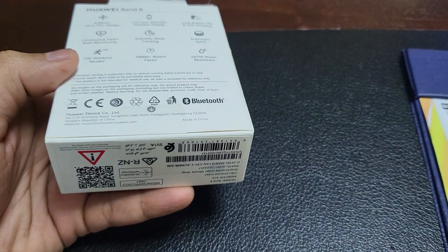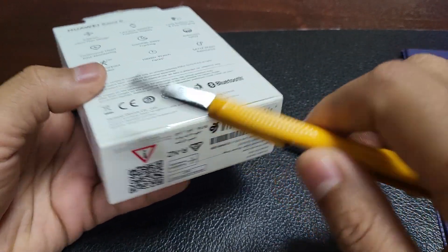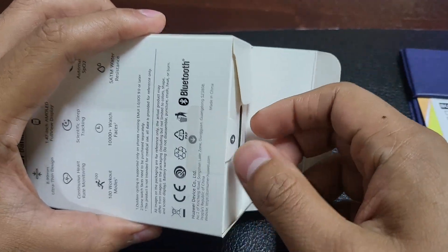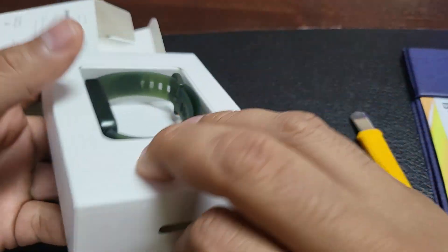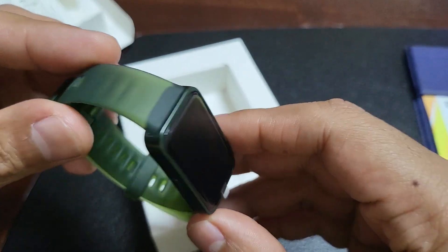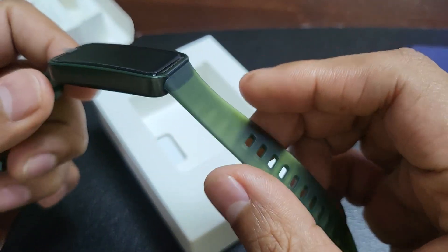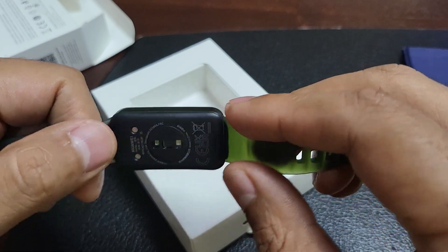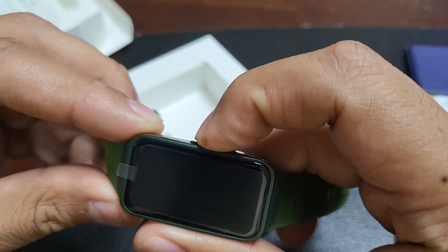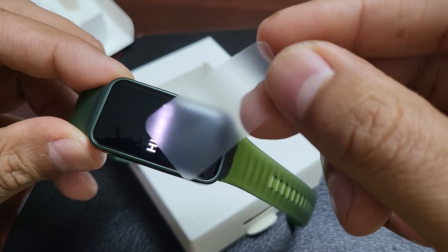Let's check it out. Pull it out using this tab — that's smart. It's a nice green color, got a plastic strap. I don't know if I can replace the straps or not. I have the older one, the Band 6, but I lost the charger, so I decided to get this. Seems nice.